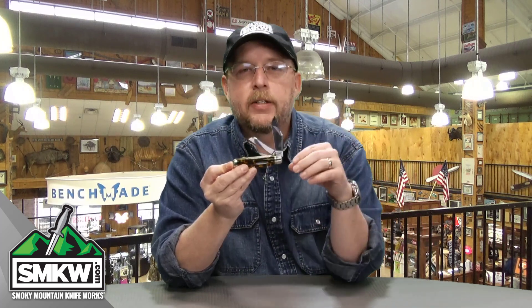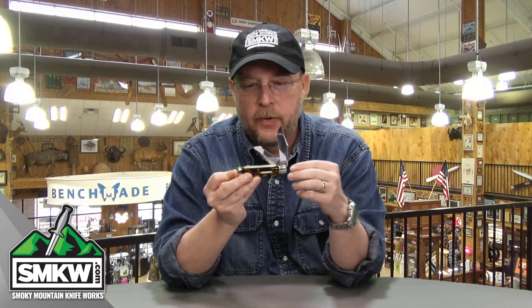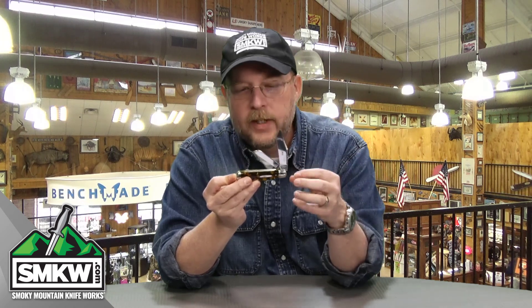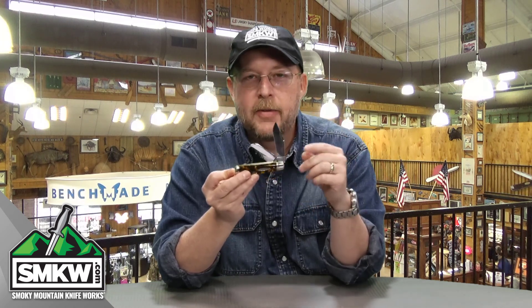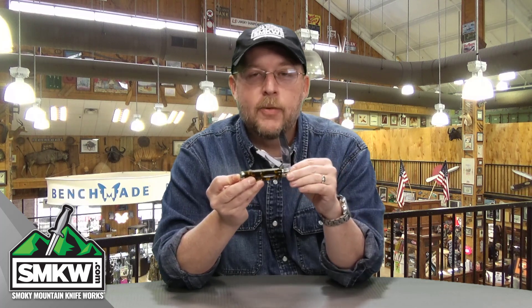Tell me what your favorite Great Eastern Cutlery pattern is. Tell me what your favorite GEC brand is, whether it's Tidioute, Northfield, or Unexcelled — just tell me which ones you particularly like, I want to hear that in a comment. Go find this one on the site at SMKW.com and I will catch you next time.